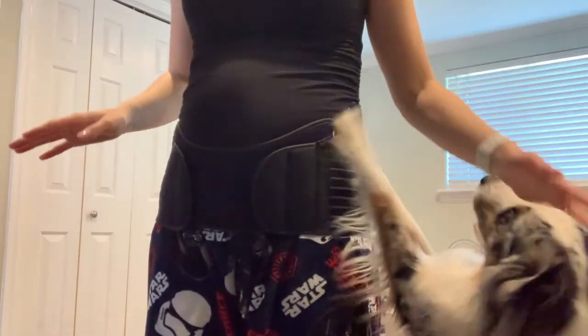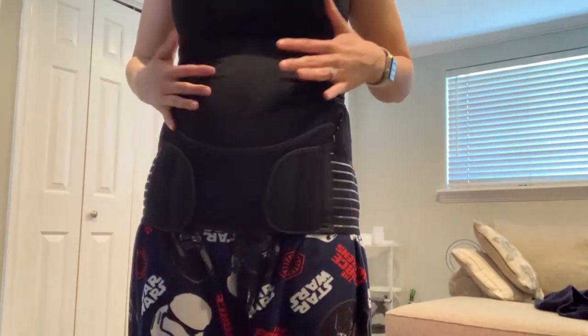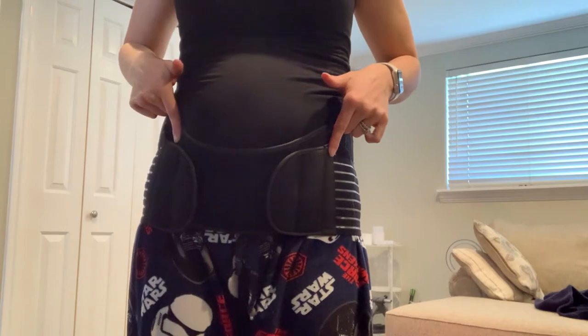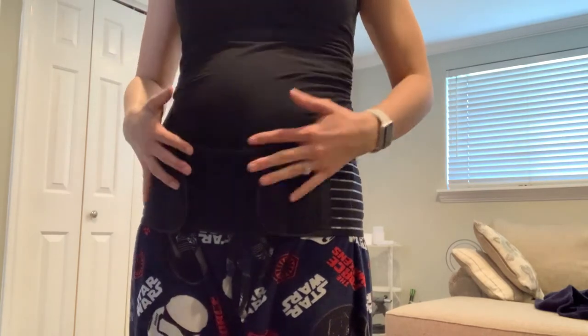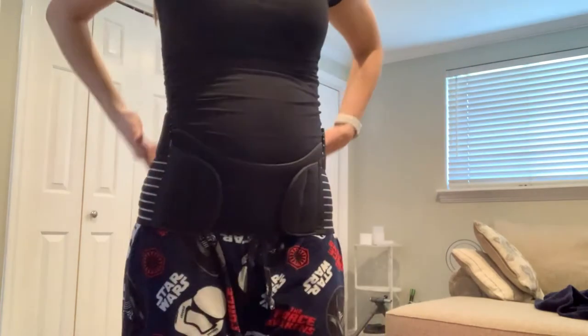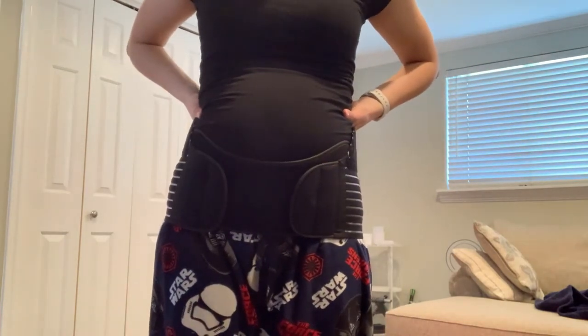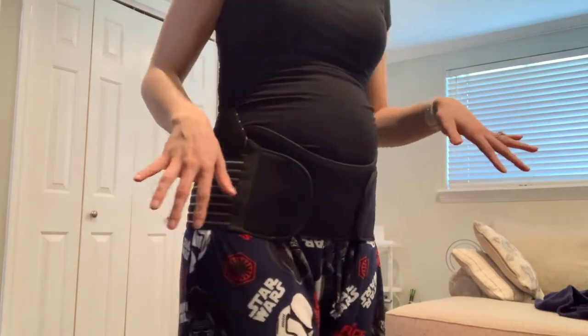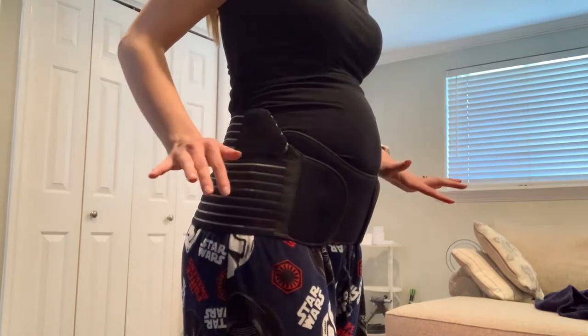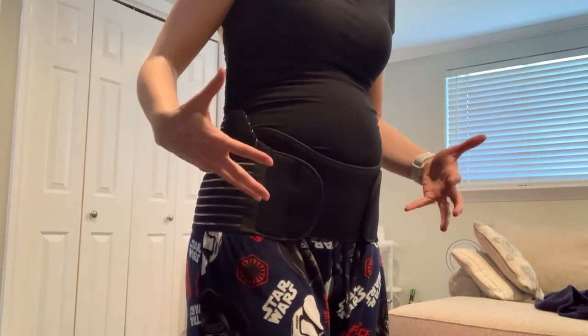Here it is on. There's also another piece that, eventually when my belly is a little bit bigger, goes from here to here and over the top of your belly for added support. But that's what it looks like. I absolutely love it — it's kind of hard to sit down in, but I do like it for when I'm bending over a lot or working around the house. It's very helpful to have some added support.